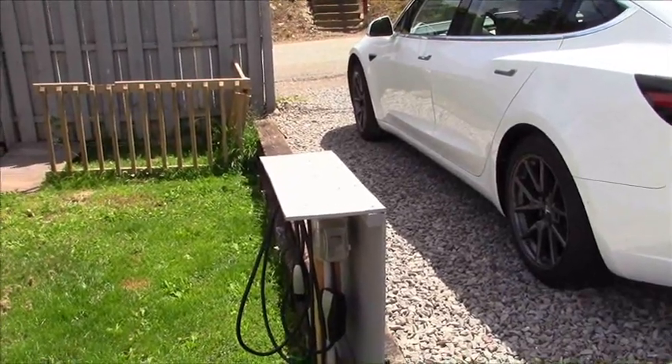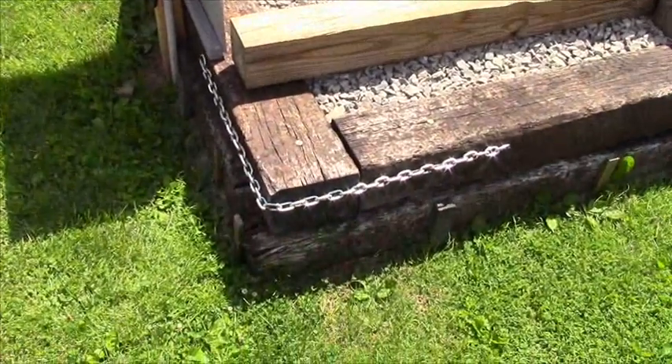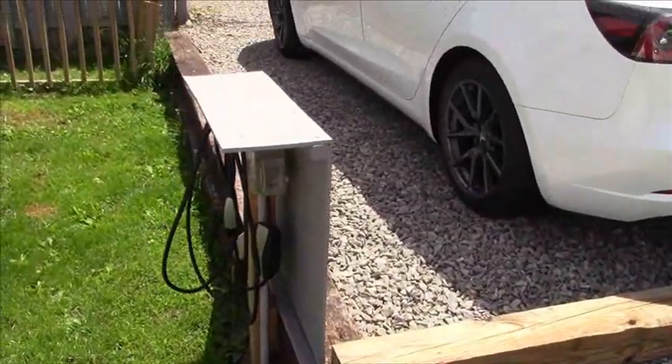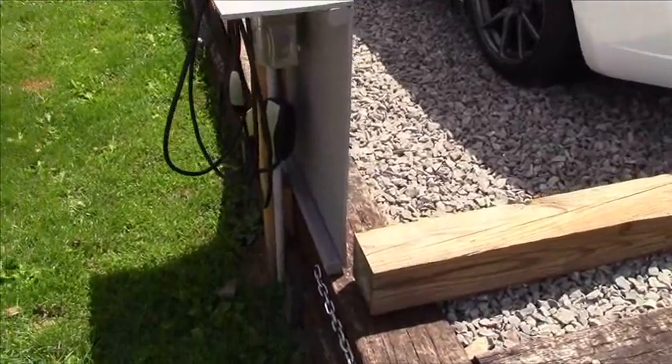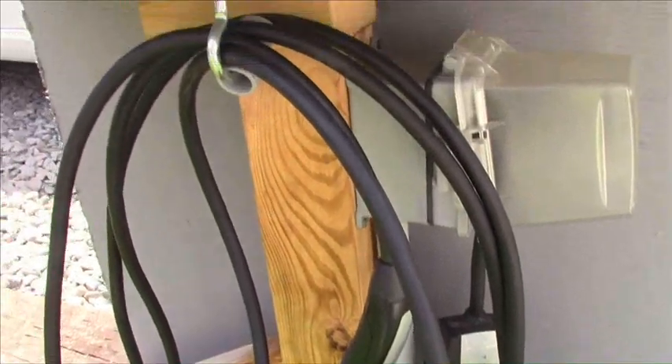So I built this driveway last autumn. It's two layers deep of railroad ties with 25 tons of limestone in it, 21 feet by 18, enough to park two cars on. I needed power out here to charge my car with. And here's the end out here that I built.